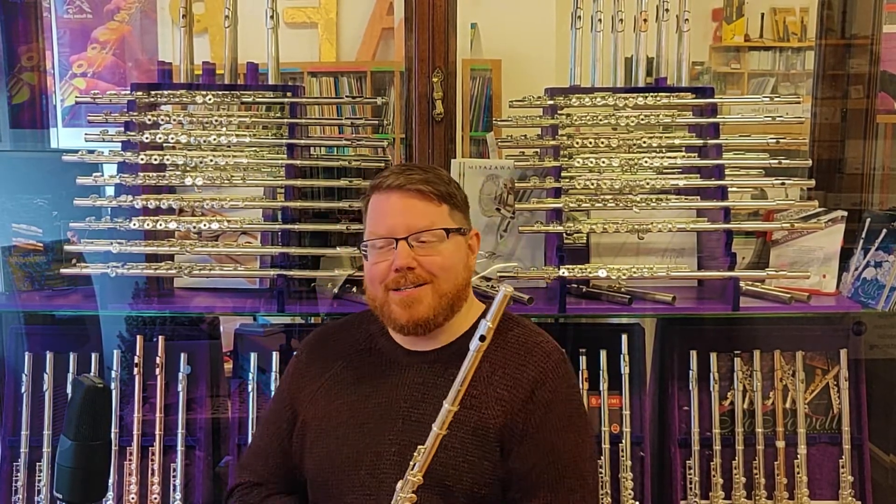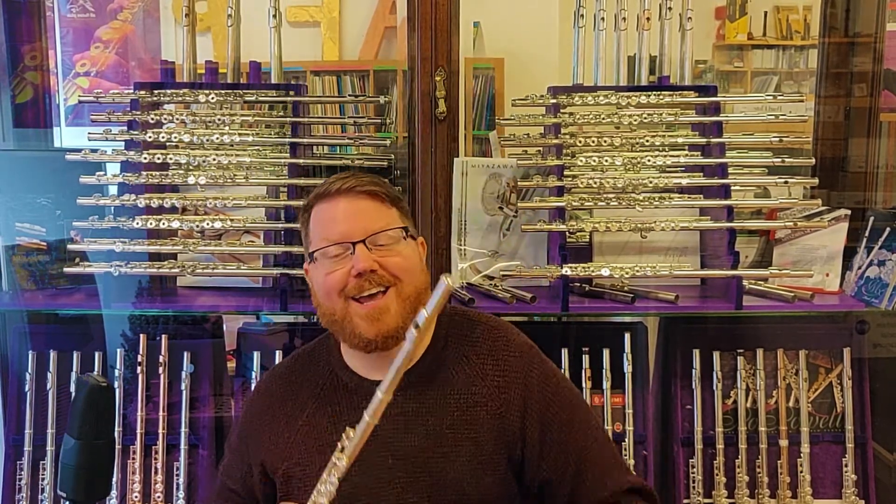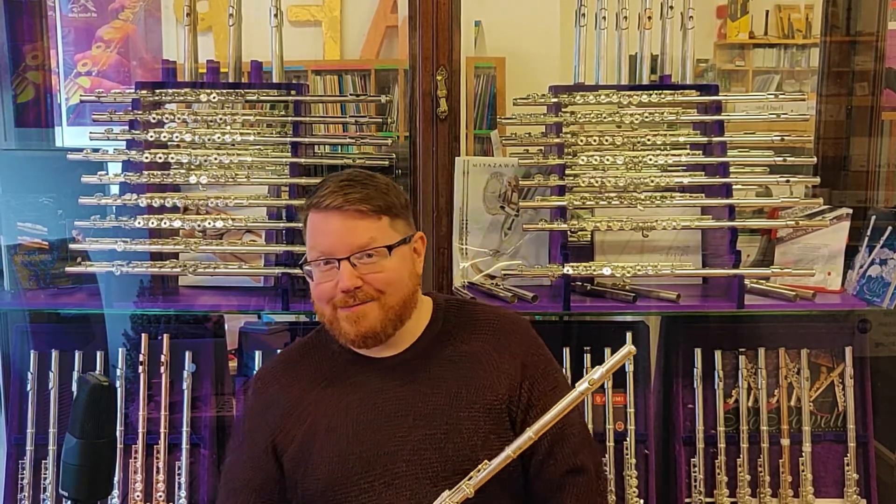Hi there, it's Josh, and I'm here at All Flutes Plus. Today in our Demystifying the Flute series, we are going to talk about how a two-foot-long tube fits in a tiny case like this, and I'm going to tell you all about the different parts of the flute.